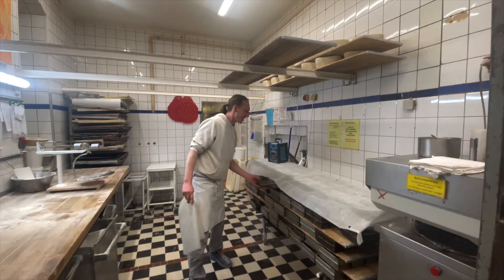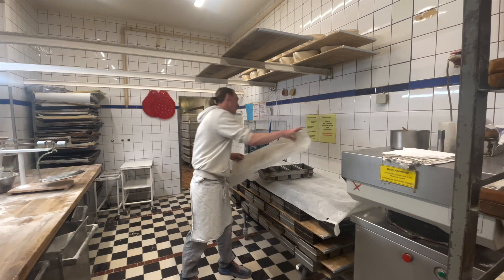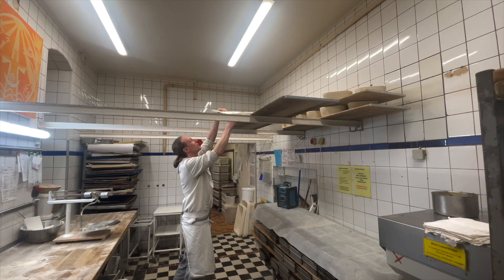Just because I asked, here's how they let the bread rise: they cover them with a piece of plastic and let them rise just underneath the ceiling because the temperature is much warmer up there. They sit there for about 30 to 45 minutes before they're being baked.